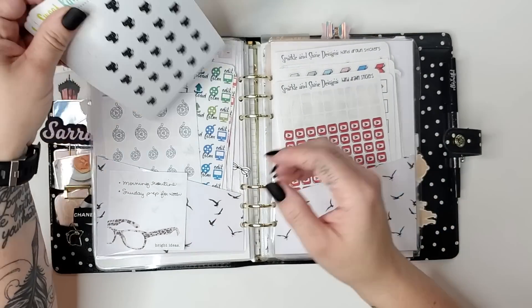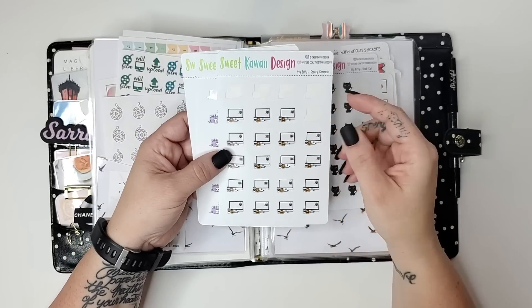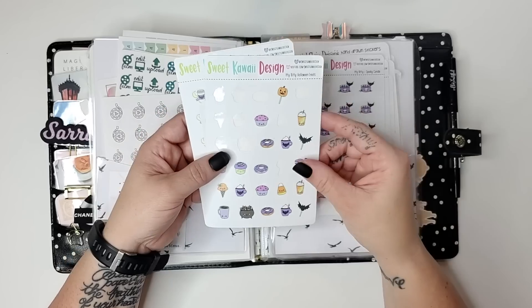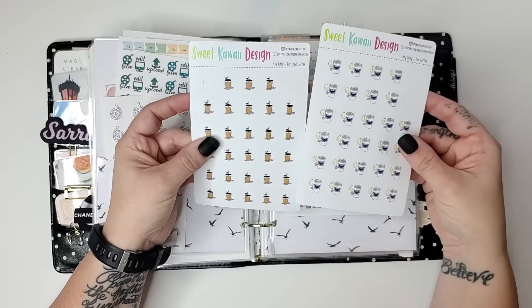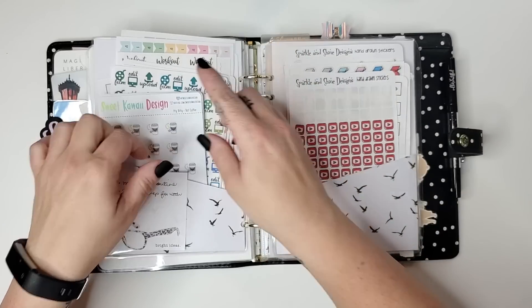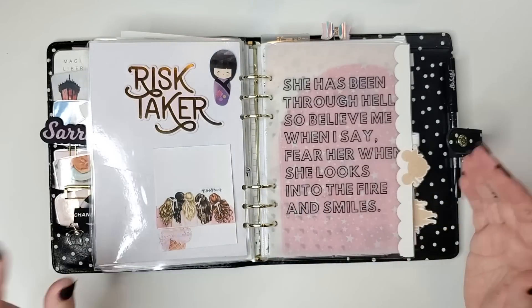I've also pulled out some of my Halloween stickers. You can see I used a bunch of them last year, but there's still plenty left to use. These are from Sweet Kawaii Design — all these Halloween ones — and some from Wonton in a Million and Coffee Monsters Co. I'm so excited to be getting into the Halloween spirit a little bit early this year. I have to admit, I'm ready for it.